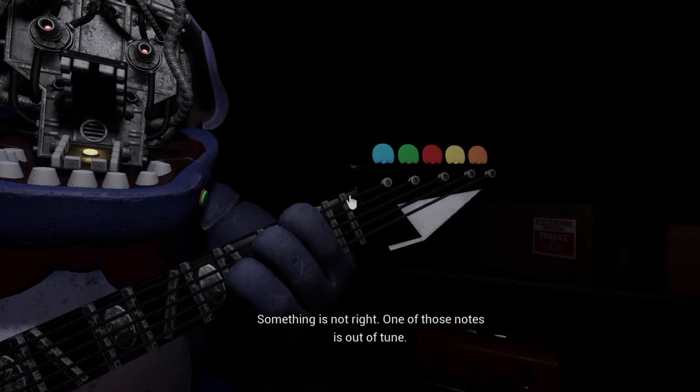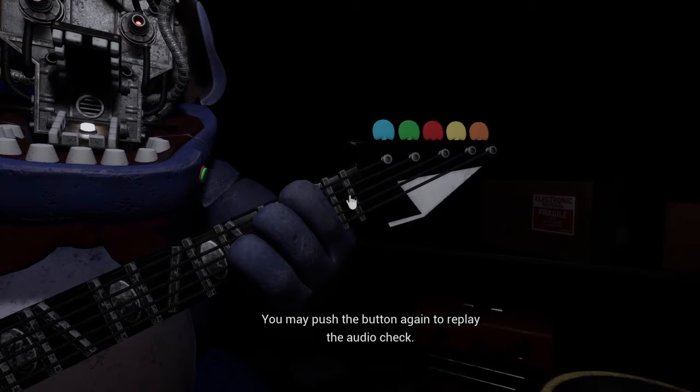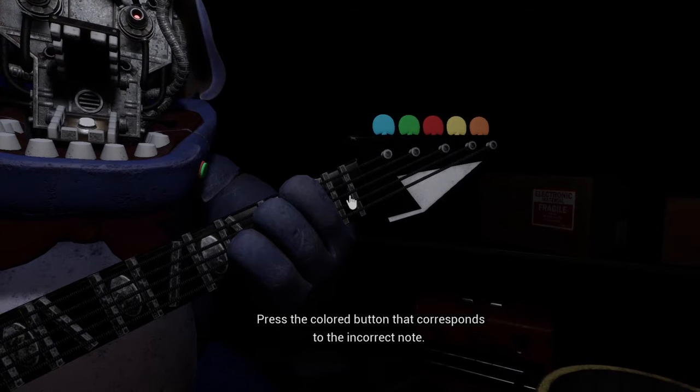Something is not right — one of those notes is out of tune. You may push the button again to replay the audio check. Press the colored button that corresponds to the incorrect note.